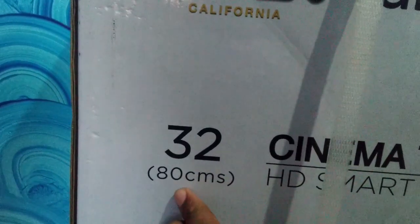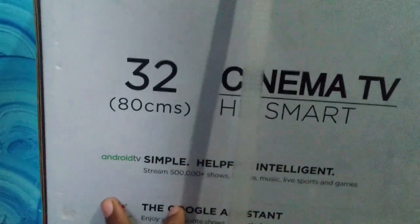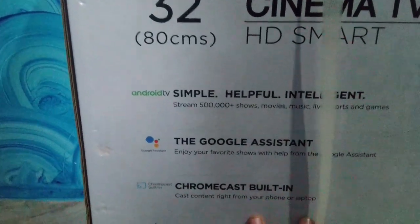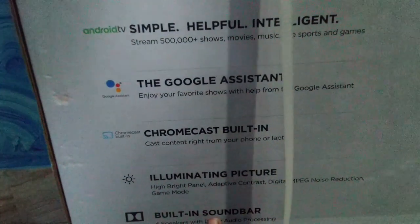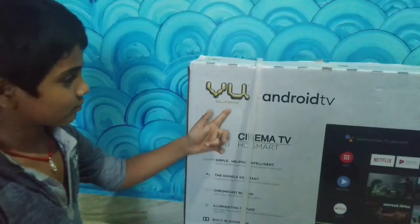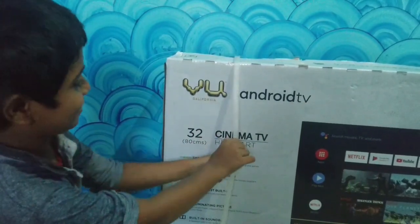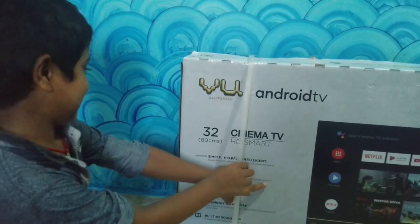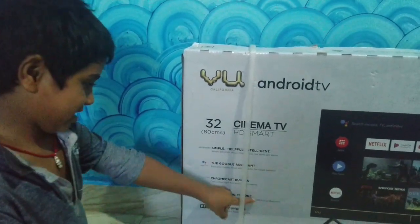So we are going to have some information. This TV has a 64-bit processor, 40W soundbar, an IPS panel, and it is a VU 32-inch Cinema TV. It has 720p resolution, Google Android 9, Google Voice Assistant, inbuilt Chromecast, and an illuminated picture technology.